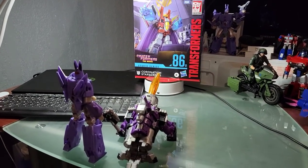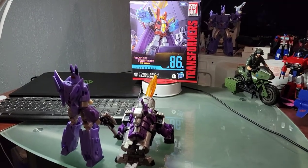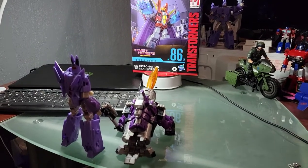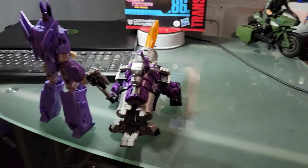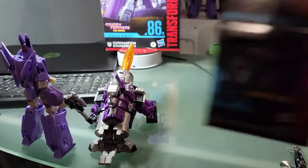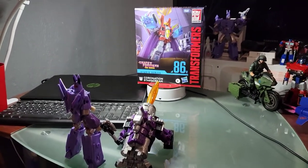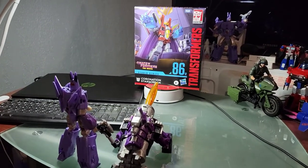If you can find this at Target, you can also possibly find the core class stuff. This other package came in from Dorkside — that's a whole other video — but I just wanted to share that with you real quick. I got my Ravage coming tomorrow and some other stuff. Now we're going to focus on Starscream.